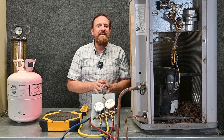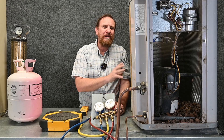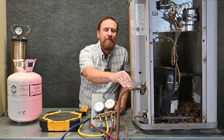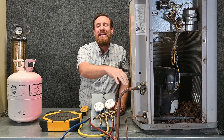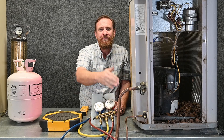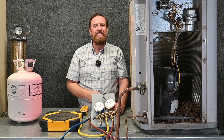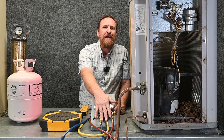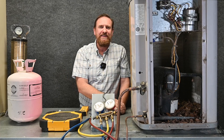Remember all of these scenarios are for a running and operating system. You never want to do these steps with a system that's off, because you'll be dumping liquid refrigerant into the suction side and it won't have time to evaporate. When the compressor restarts, that liquid refrigerant will go right into the compressor and kill it. In the next video, let's change out this 3-port manifold gauge set to a 4-port manifold gauge set.